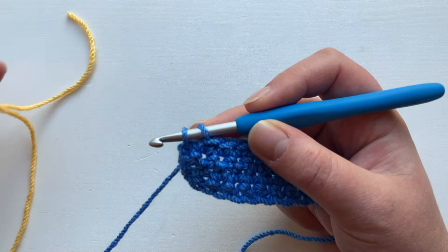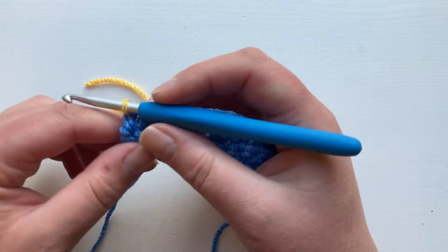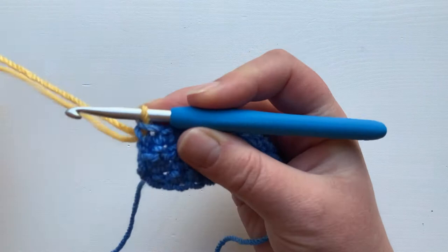So we take our new yarn — we've got this nice yellow — leaving a nice long tail, fold it over, pop it on your hook like this. There's no knot or anything and you're just going to pull through. So that yellow has been used as the new yarn over; you can tighten up your blue and yellow by pulling the ends and there we go.